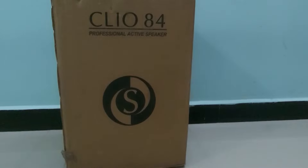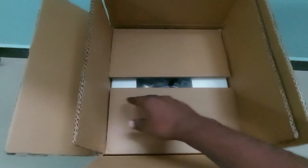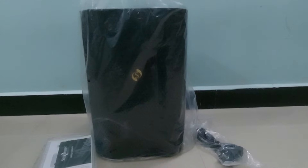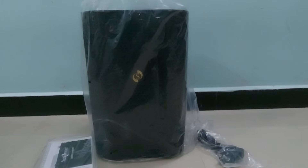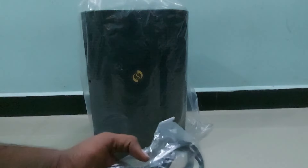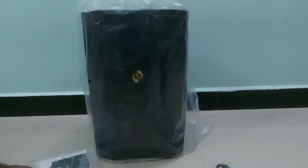Now let's unbox this and see what they have given inside. The packing is really strong — they have given a dual-layer packing which can avoid transit damages very easily. Inside the box there is one speaker, a limited warranty card, an operation manual, and one power cord.